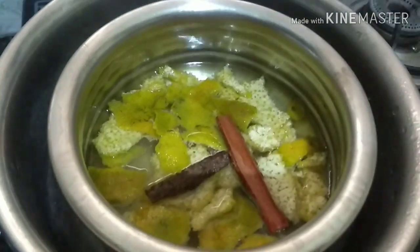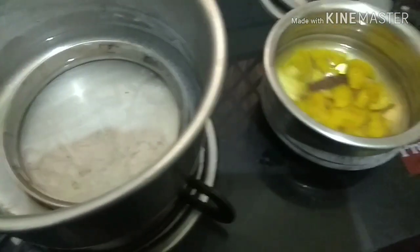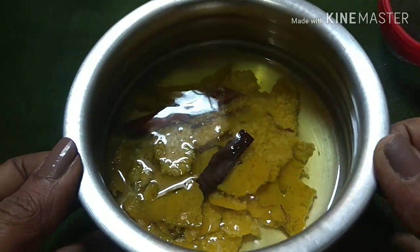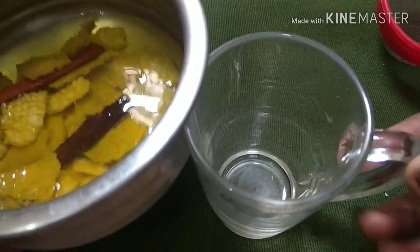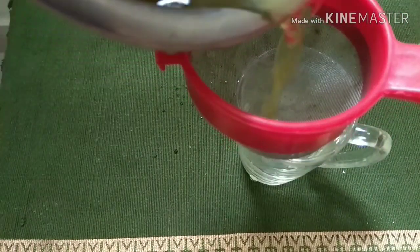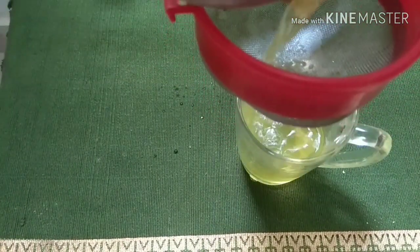After 10 to 15 minutes you can see that the toner is ready — the color of the distilled water has changed to a light pale yellow color. Remove it from the fire and let it cool for 10 to 15 minutes. After cooling, you need to strain it using a strainer or muslin cloth to strain the toner into a clean glass jar.